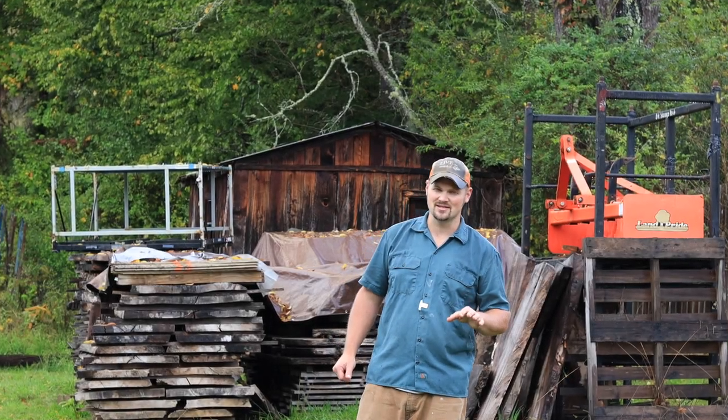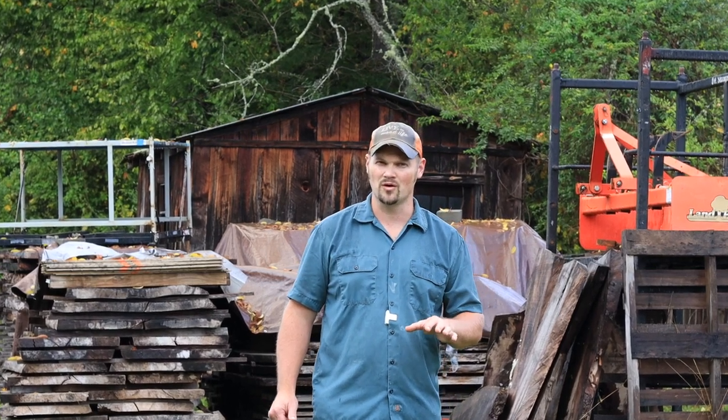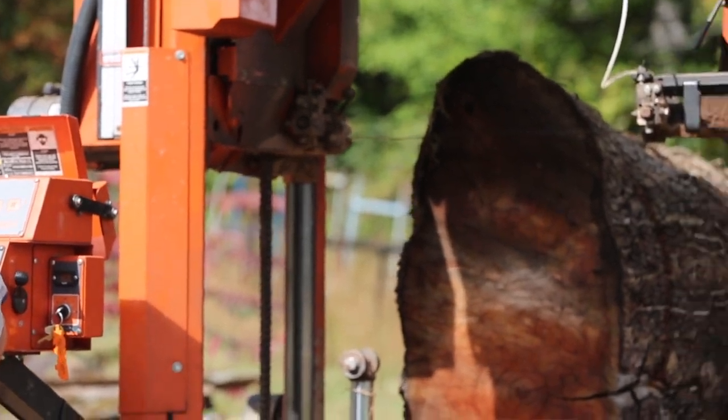Buying a new sawmill is really expensive, and when you start adding options, that just drives your cost up even more. There's one option that most people would recommend, and you might want to think twice about it.